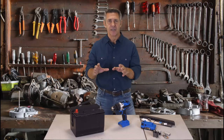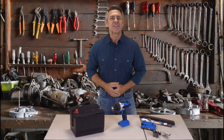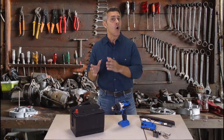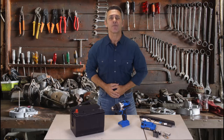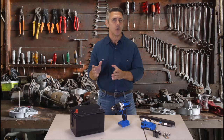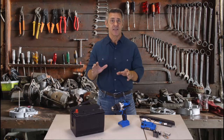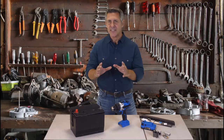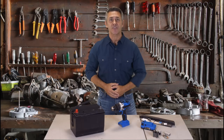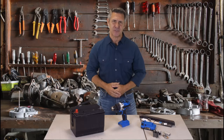Easy Battery Reconditioning brings all kinds of old and used batteries back to life. So now, instead of buying new overpriced batteries and throwing away your old batteries, you can recondition and reuse your old used batteries instead. And this works on everything from used car batteries to used power tool batteries. This can save you thousands of dollars on the cost of batteries over the years, and it's so simple to do.